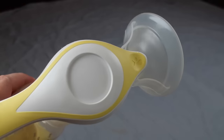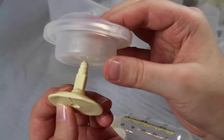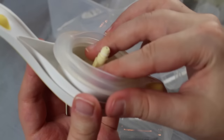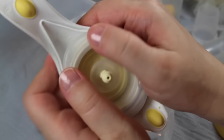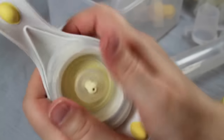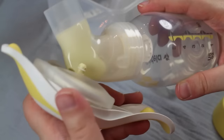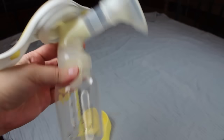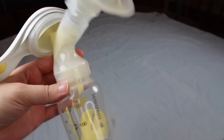To assemble the two-phase expression handle, you need to insert the plastic piece on top of the rubber piece facing down. Flip the piece around and insert it into the handle. Make sure the rubber part is completely sealed around the handle or it will pop off when you try to pump. Now stick your completed handle onto your shield container and voila — you have quickly assembled your Medela Harmony pump.